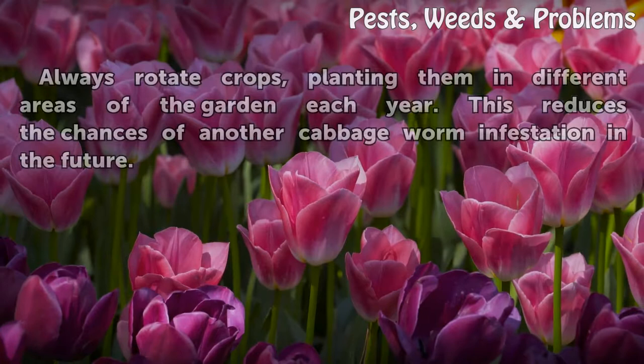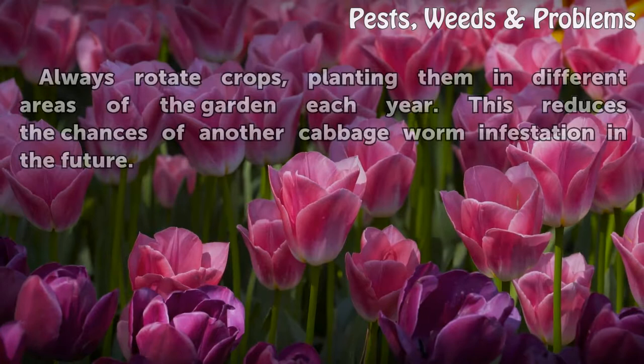Always rotate crops, planting them in different areas of the garden each year. This reduces the chances of another cabbage worm infestation in the future.